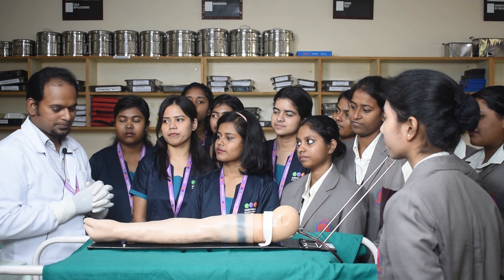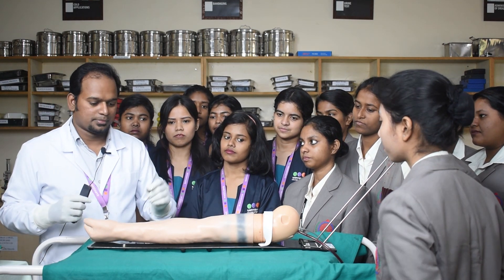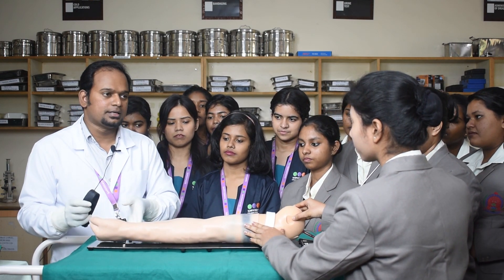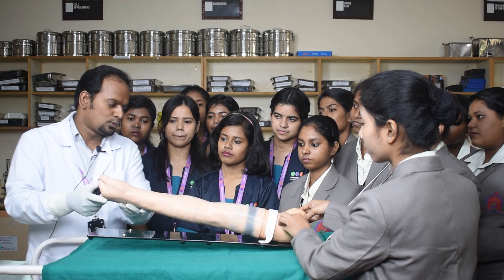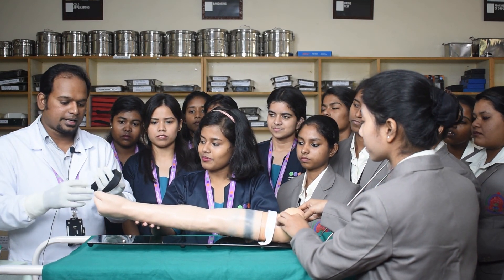Let us start the procedure. Initially, I need the help of one person to hold the hand. After doing hand washing, I have gloved myself — since this is an aseptic procedure, hand washing is important. Now, one person should come forward to hold the hand while I tie the tourniquet.